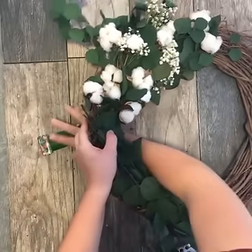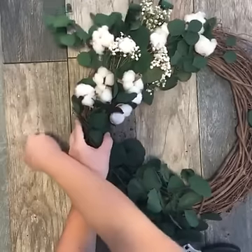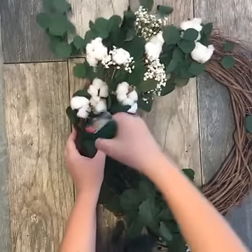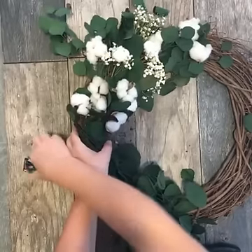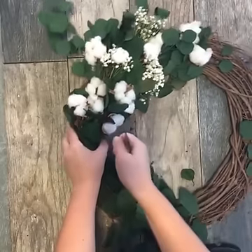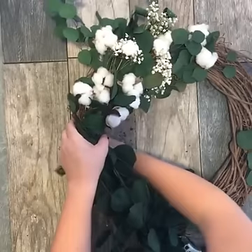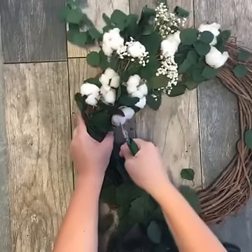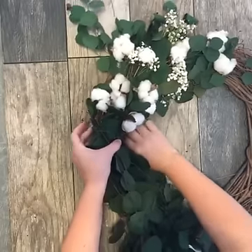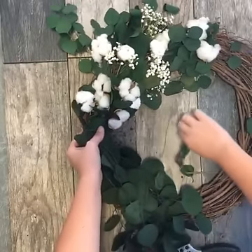Jenny asks: are cotton stems more of a fall decoration or can they be used throughout the year? I personally think that they can be used throughout the year — we're just seeing them a lot in fall decor right now. I actually made a wreath a few weeks ago for a Christmas shoot we have coming up, because cotton balls also look great in holiday decor. I think cotton looks great all year long.